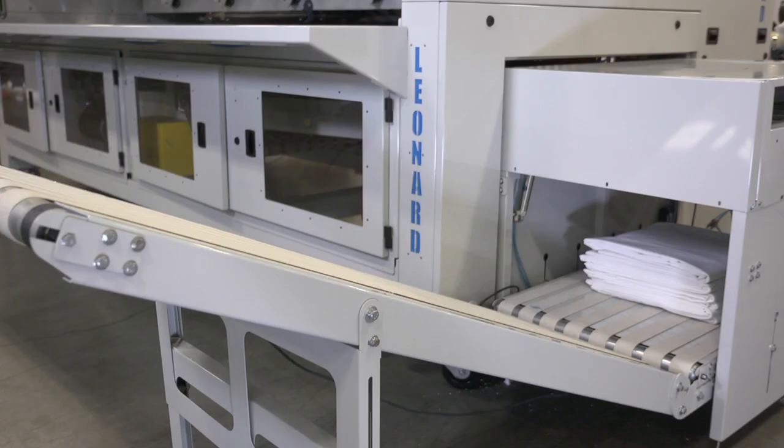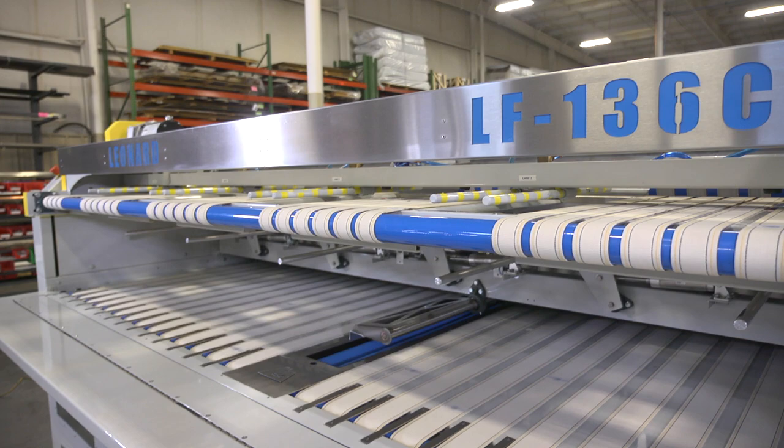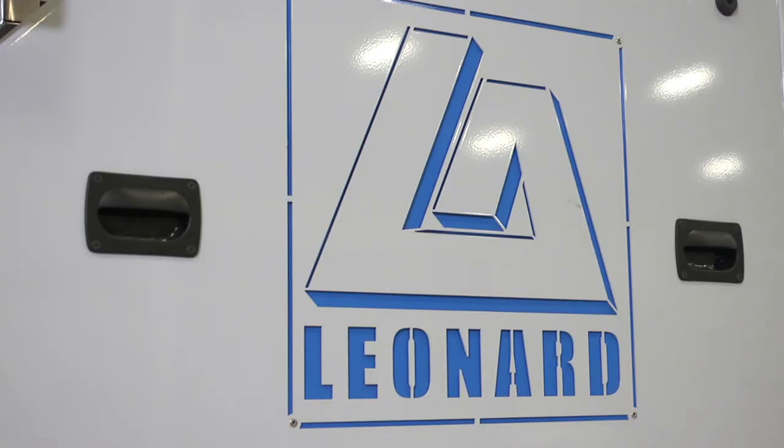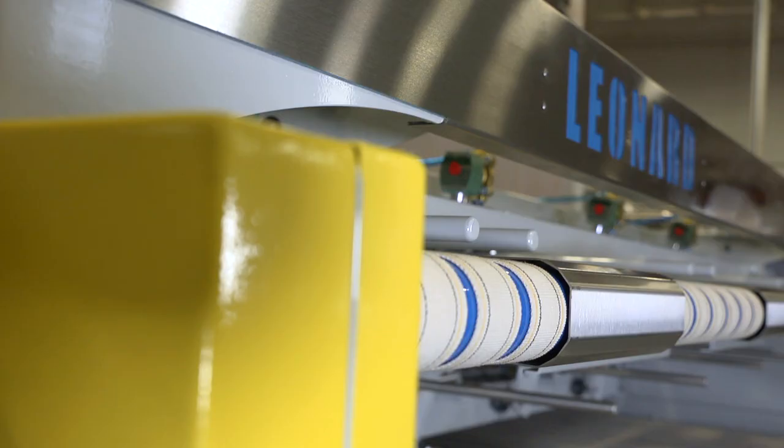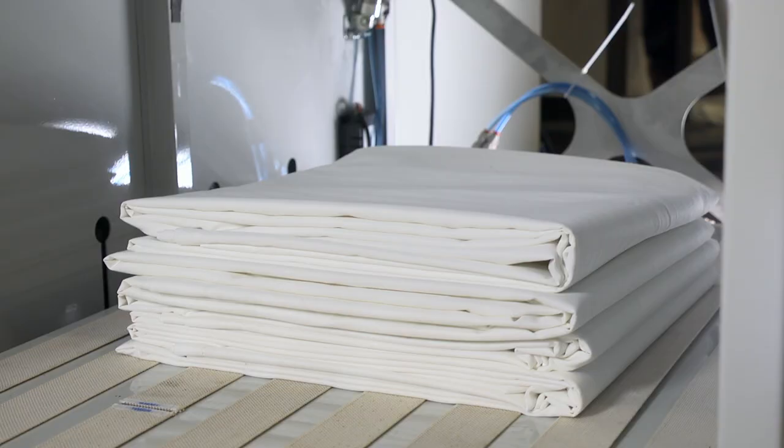The LF-136 is a large-piece folder crossfolder with up to three optional large-piece stackers for post-folding automatic sortation. The LF-136C adds up to five or six lanes of small-piece folding and draping capability. Our American-made folding equipment sets new standards for versatility and can be configured to meet your production needs, even if you're running a mixed line of linen.